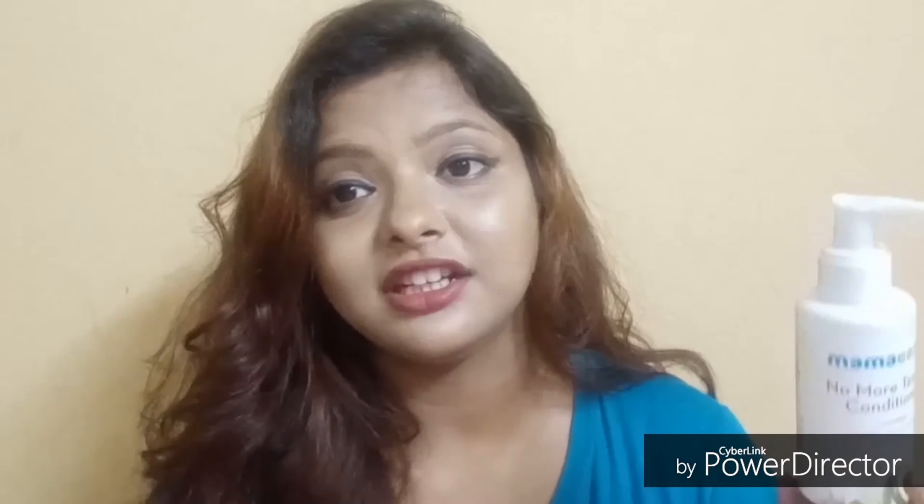The third product is the No More Tangle conditioner with milk protein, shea butter, and avocado. We know how to apply conditioner — after washing your hair with shampoo, apply it from the mid-length to ends, leave it for two to three minutes, then wash it off. This is also chemical free, silicone free, and SLS free. I also like to mix it with the oil as a hair spa treatment, and it works amazingly. It really keeps my scalp so smooth all day long — I love it.